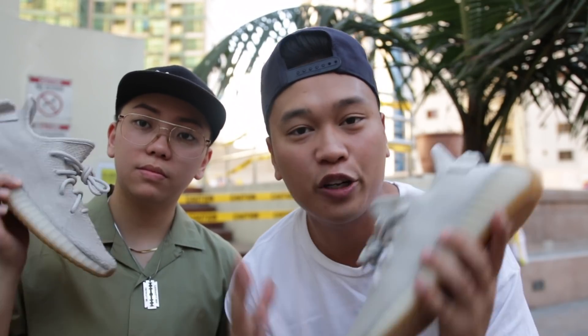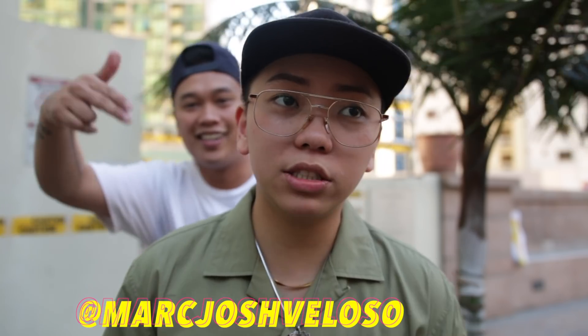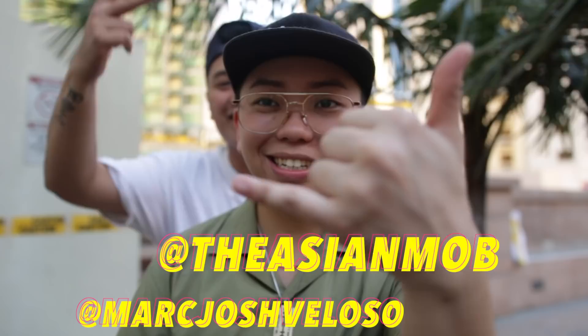And there you guys have it — that pretty much does it for this video. I hope you guys enjoyed this as much as we did creating it. If you guys were on the fence about getting these sneakers, hopefully this video helped you guys out. Let me know how you guys feel about the new Adidas Yeezy 350 V2 in the Sesame colorway. Another huge shout out to Maj for joining us in this video. Where can they find you on social media? Thank you so much for watching — you can follow me on at Mark Josh Veloso, and also follow me on YouTube at The Asian Mom. Let's go!